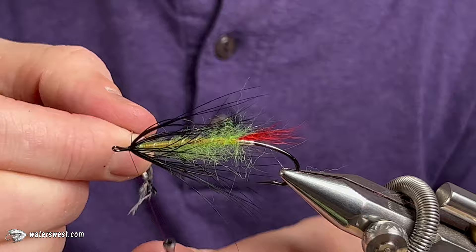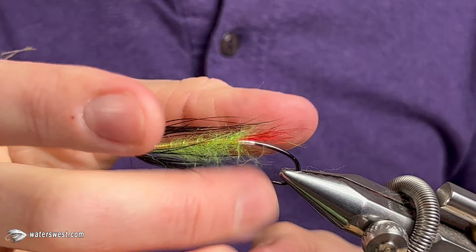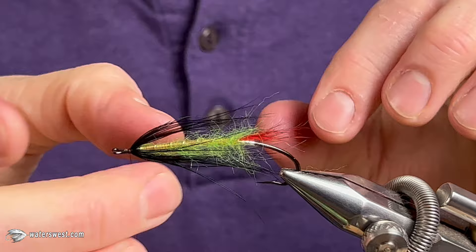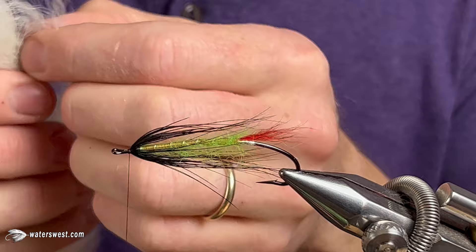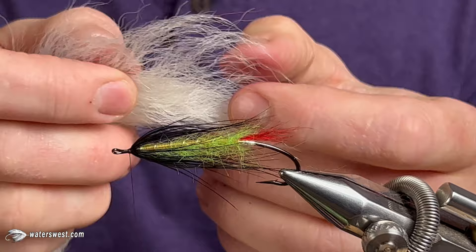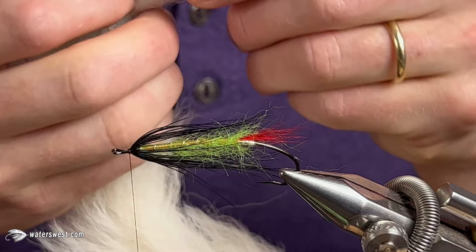That should be good for the first collar. Pinch it back if you have to — kind of corral it. For the wing, we're also doing calf tail, just natural. One of the things that Paul used to do on this fly was look for the natural curve in the hair on the calf tail. You can use that and kind of curve it over the back of the body. So I'm going to try to do that here.